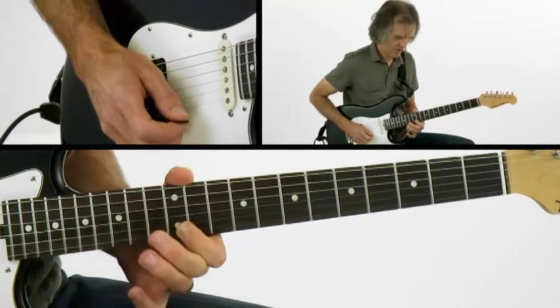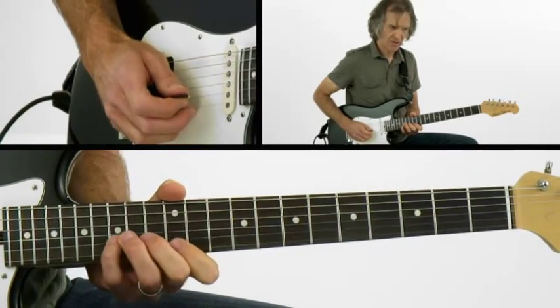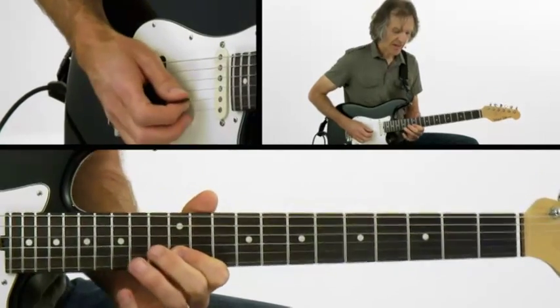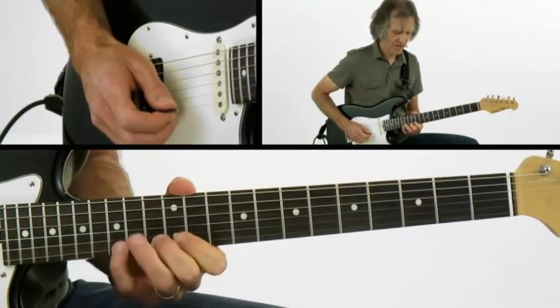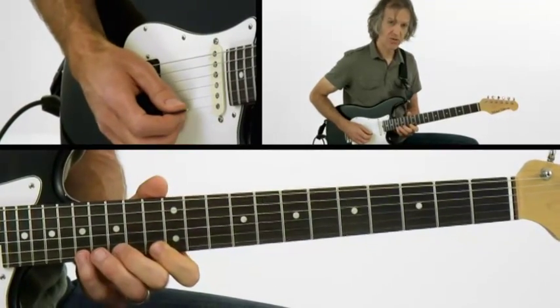Then I cross over to the second string and back to the first. It's actually kind of a long sequence — there's 16 notes in just that one little spot. Let's try it again real slow.